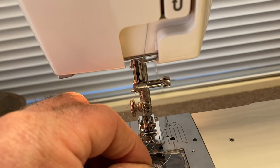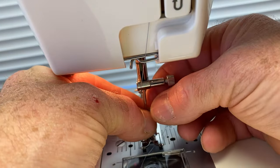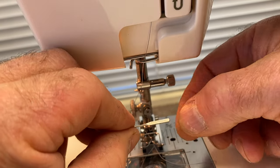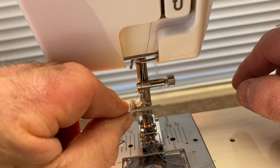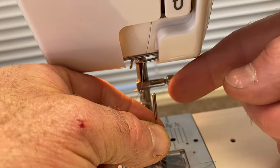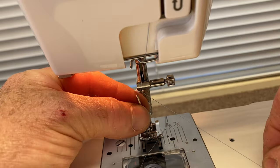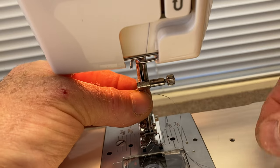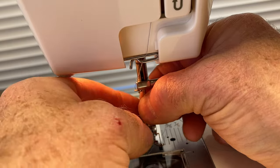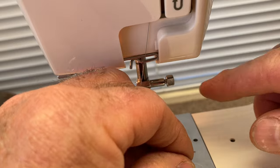Then when you thread the needle — whenever you put a needle in the machine, make sure that the needle has a flat side on the back of the shank. Make sure that flat side faces the back, so the round part is in the front and the flat side is to the back. Place it in the needle clamp, push it all the way up — it's a little tough — and then tighten the thumbscrew with your finger. I wouldn't use a screwdriver.